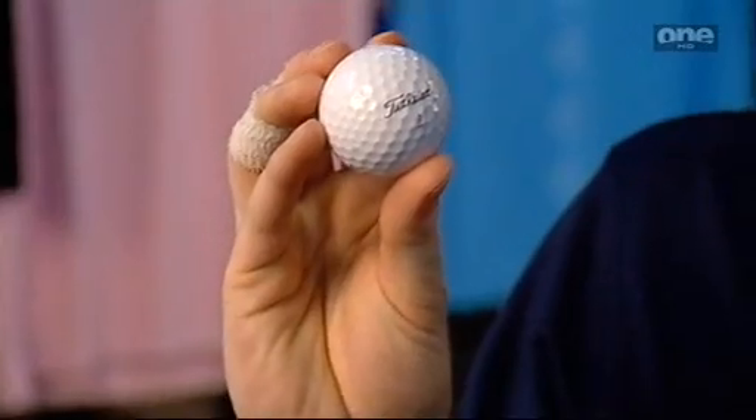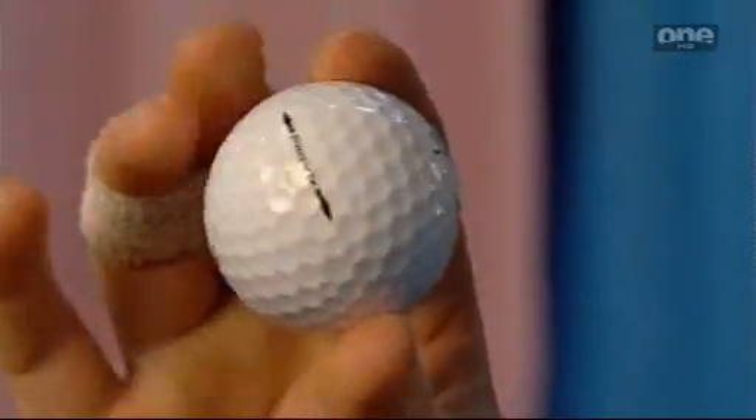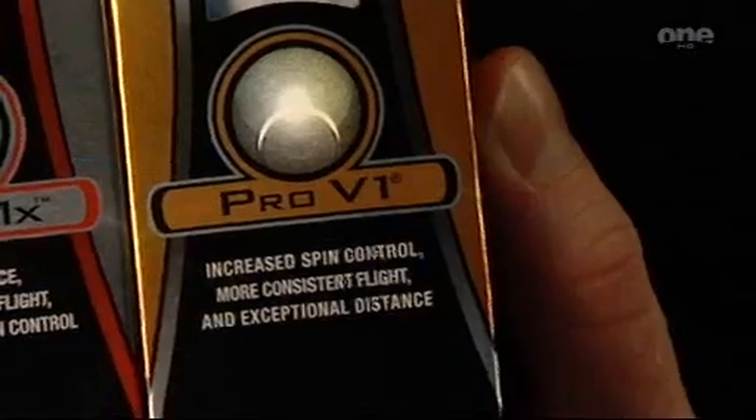The only thing they've changed on the Pro V1X is they've put a new cover on it. The new cover is also on the Titleist Pro V1. The new cover on both balls spins a little bit more. The reason for that is because of the new groove technology they've brought in — they had to increase the spin levels on the golf ball so you could spin it as much as with the old ball. What that does is produce a little bit more of a penetrating ball flight with both of them, and you can control it a little bit more with your accuracy.